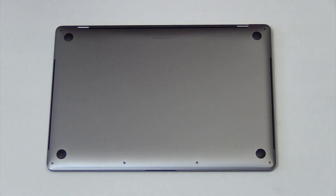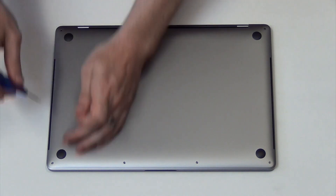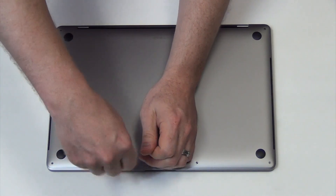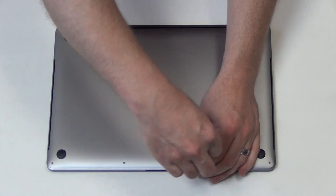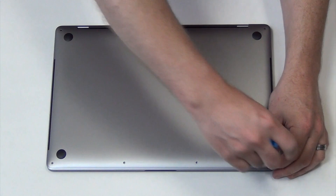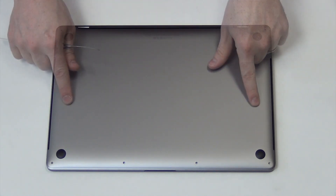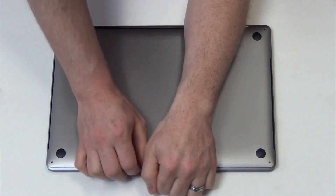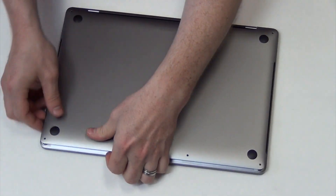Remove the six Pentalobe screws from the bottom pan. Carefully lift up on the bottom pan to unsnap it from the top case. Once the bottom pan is unsnapped from the top case, slide it away from the hinge to lift it out.